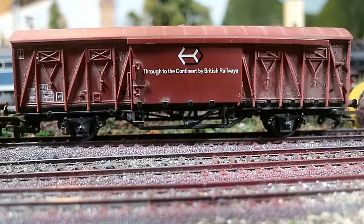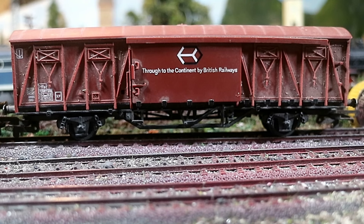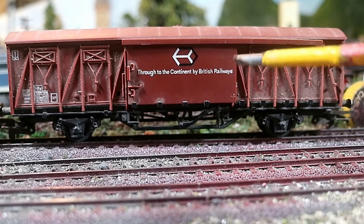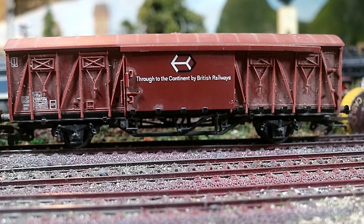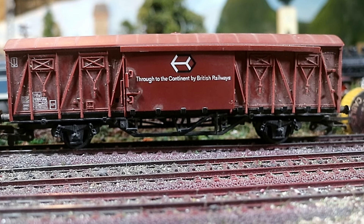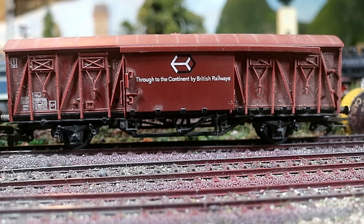From my research, what I discovered was that this model is based on a 1971 prototype, in this livery — the one that says 'Through to the Continent by British Railways.' Now it's microscopically 0.8 of a millimeter too narrow — it's nothing that I wouldn't even bother widening. I know some purists do, but